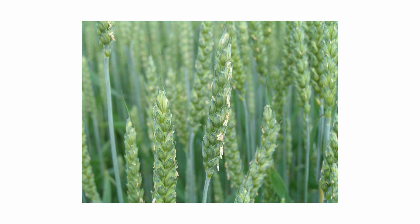Wheat heads begin to emerge about 10 days after the flag leaf is completely out of the stem. After heading, flowering begins in as little as three days, but could be up to 10 days depending on the temperature. The emergence of anthers on the wheat heads, shown in this photo, is the sign that it is flowering.